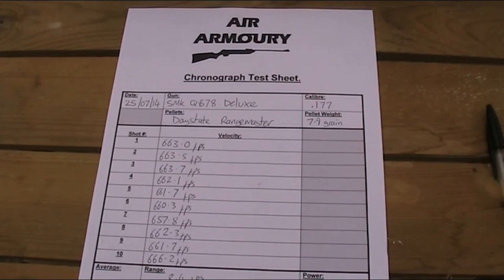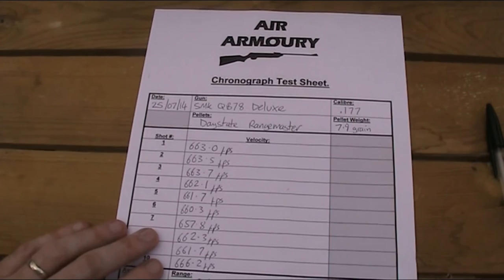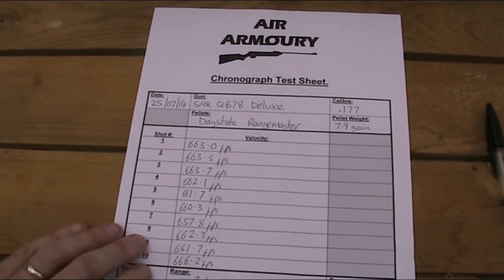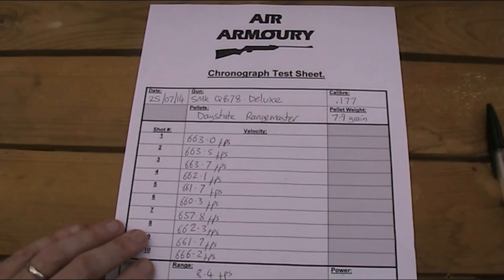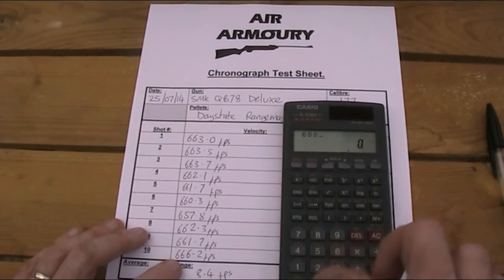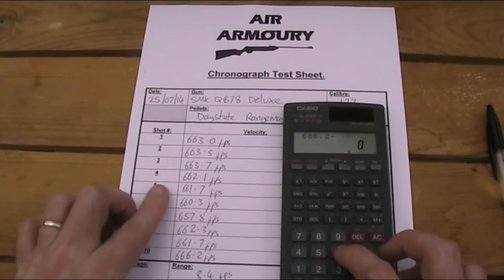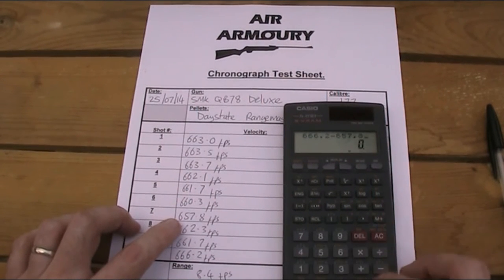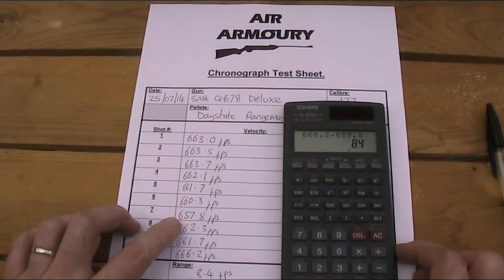Here I have my list of pellet speeds for those 10 shots. I'm going to use those numbers to work out a few basic things about the gun. First, I'll calculate the range of velocity. Taking the fastest pellet, which was 666.2 feet per second, and subtracting the slowest, which was 657.8, that gives me a range or spread of just 8.4 feet per second, which is pretty good.